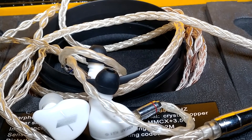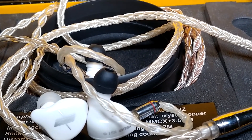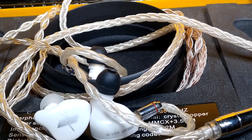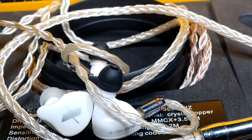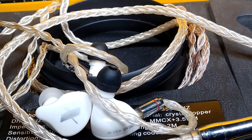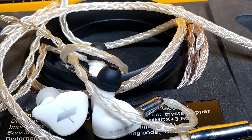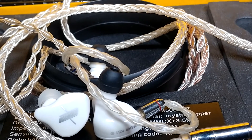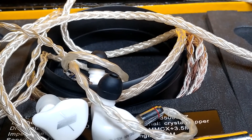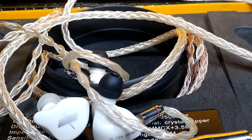Other than that, both are wonderful earphones — highly recommended. I'll leave links in the description. Please buy an upgrade cable for both; don't use your stock cables. Just get the KBL Olympic Pro — you will live to enjoy the benefits. Do subscribe to our channel, like our content, and follow our social media. See you guys next time. Bye-bye.